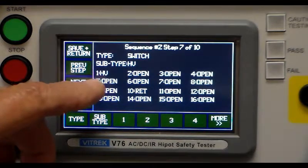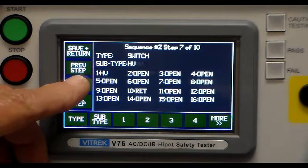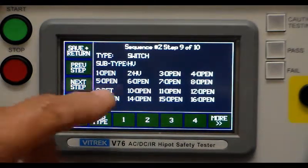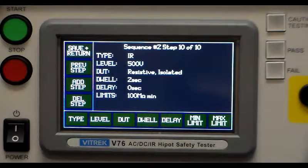The next step is a switch step between one and ten, and we're going to do an IR test — a type of high voltage test. The following step runs that IR test at 500 volts, isolated, with a two second ramp and zero delay on taking readings. Anything below 100 megaohms would indicate a problem, so we're looking for values higher than that. The next switch step goes between number two and number nine, followed by another IR test with the same parameters.